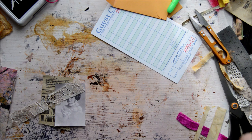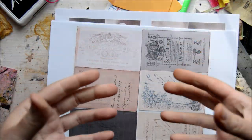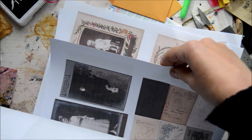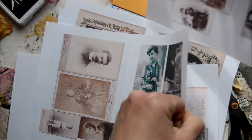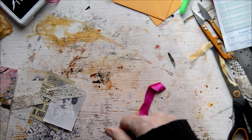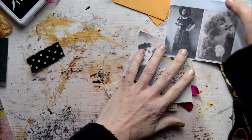Thank you to Beth Wildwood — she gave me a gorgeous print as a little thank you. She sent me some files and I printed them out and they print out completely nicely, as you can see. I understand they are from her family, so thank you so much — I really appreciate it. I'm going to use these pictures in this journal because I absolutely love them.